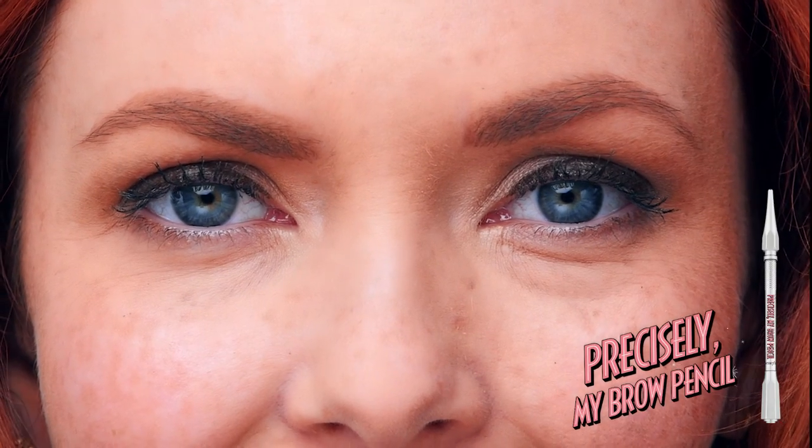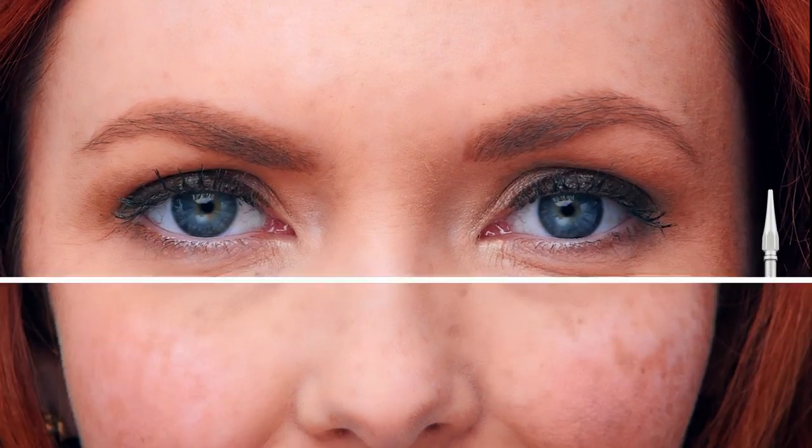Eyebrows — they come in all shapes and sizes. But shapeless? It doesn't have to be one of them.